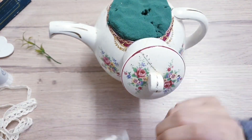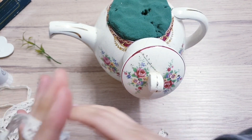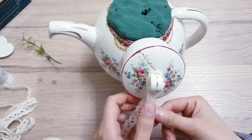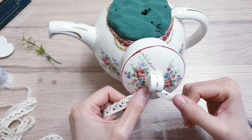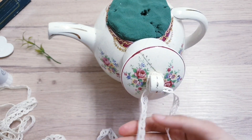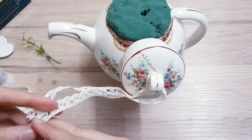Now we're going to start decorating the lid. Take some lace and tie it on the little nub here, then glue it or just make a knot. Once you've made a knot, measure so both sides are equal in length and cut.